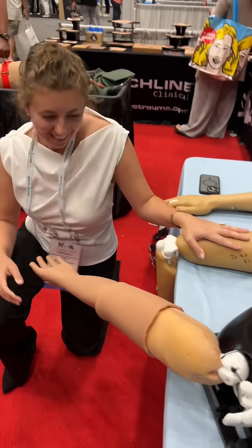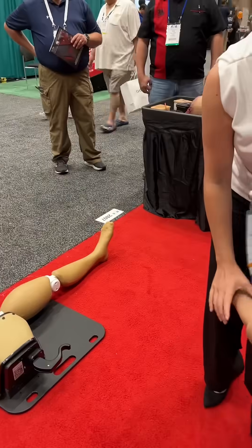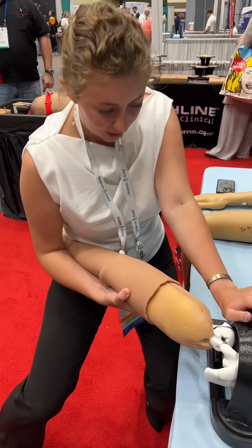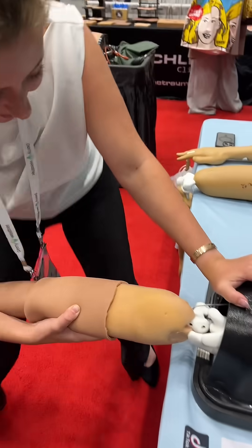And then shoulder — here, bringing here, not doing anything yet. I'm going to be shifting my weight, pulling. There you go.